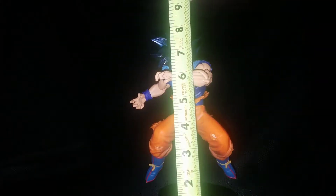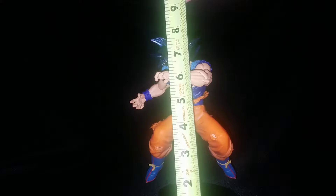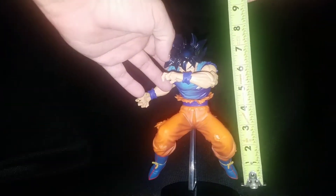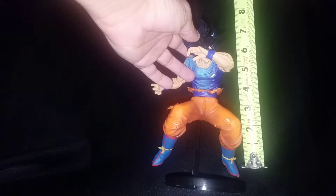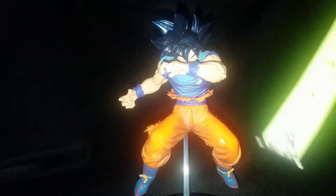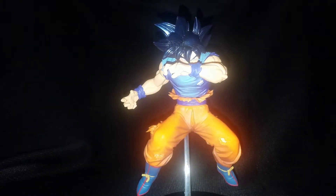On the stand, he is approximately to the highest point of the hair about under eight inches — so about seven and three quarters. If he didn't have the stand he would be about seven inches even without the stand, but of course you have to have him on the stand. To the top of the forehead is about seven inches. Pretty good size.